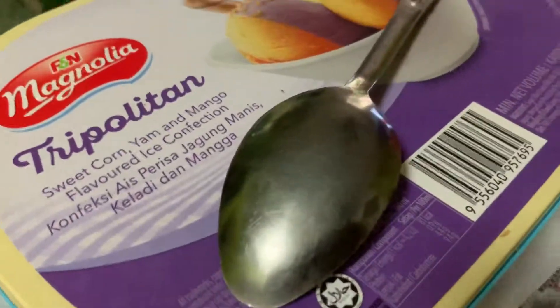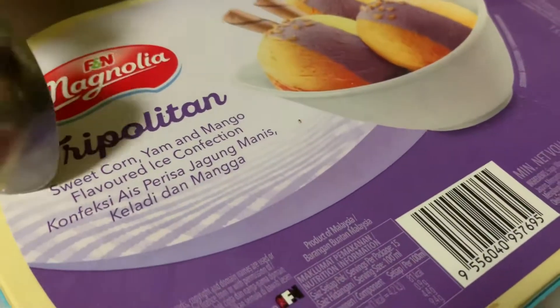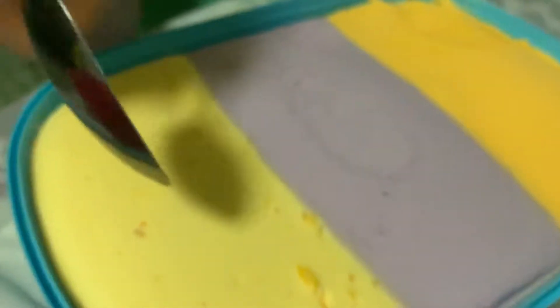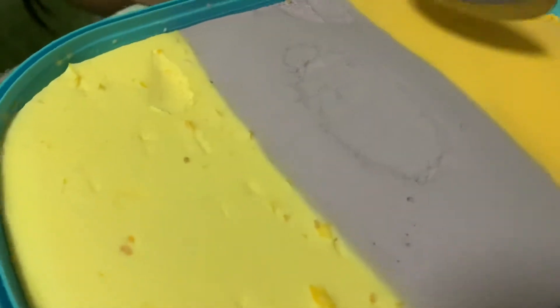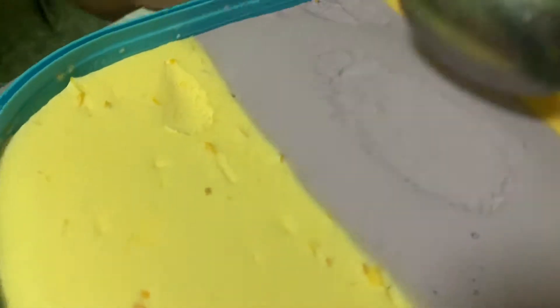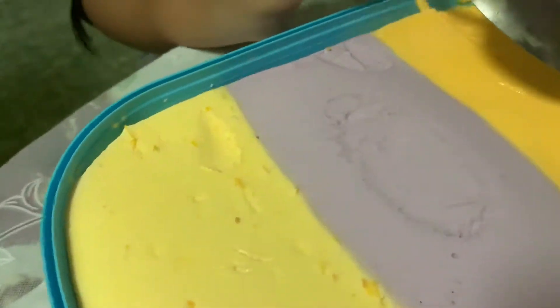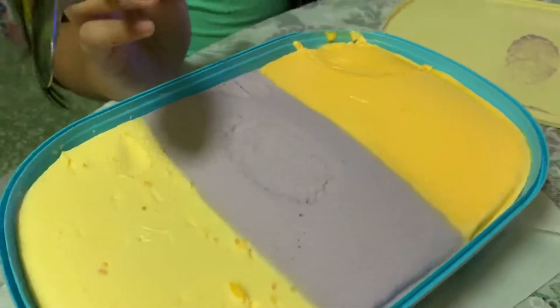Hi guys, today I'm going to eat ice cream — I'm really hungry right now. These are the flavors: this one is called Magnolia, this one is sweet corn, this purple color one is called yam, and this one is mango. So we have sweet corn, yam, and mango.